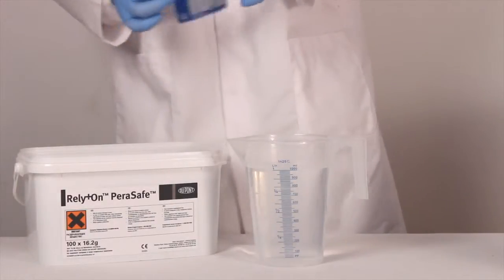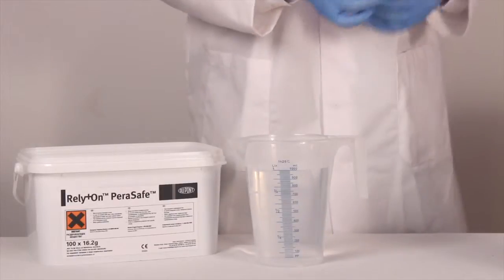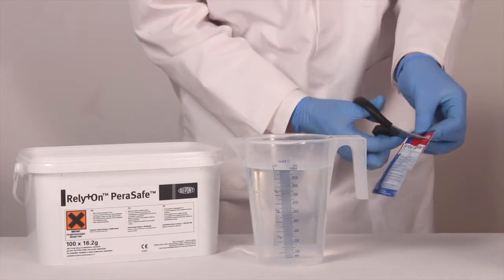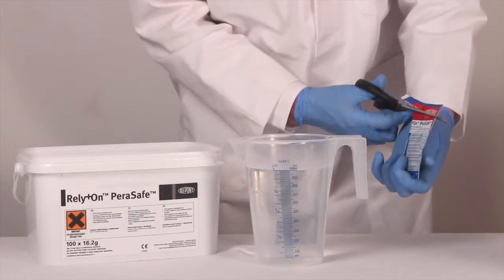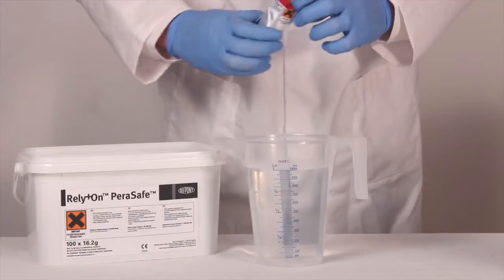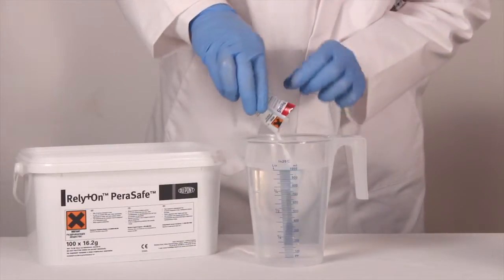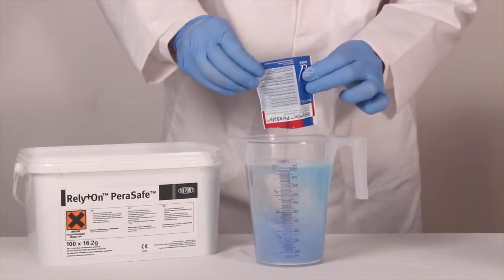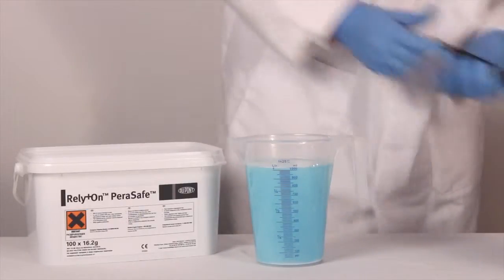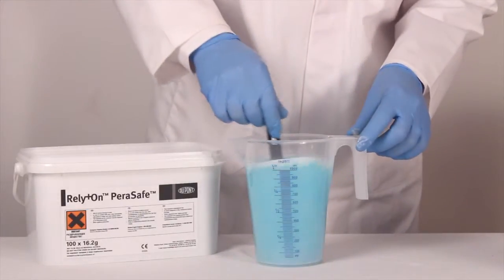Take the sachet and carefully cut open. Then pour the powder into the lukewarm water. And finally, mix thoroughly until fully dissolved.